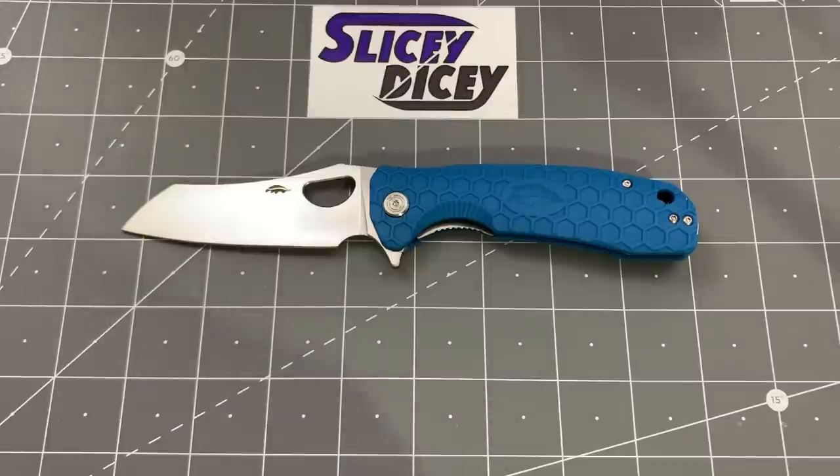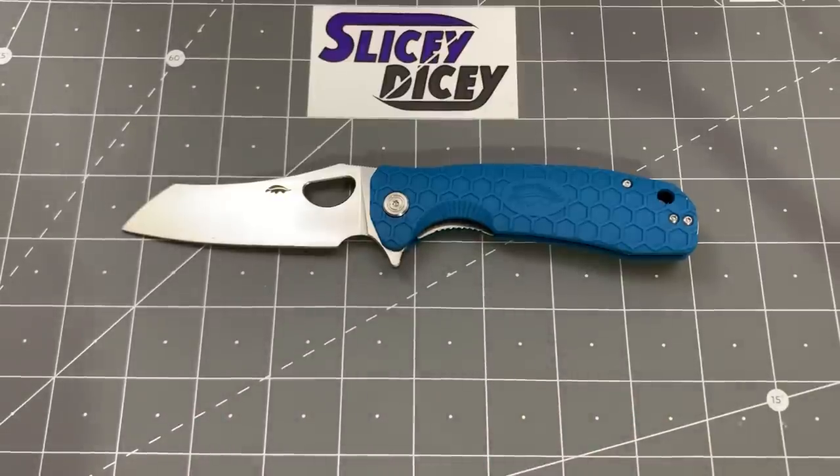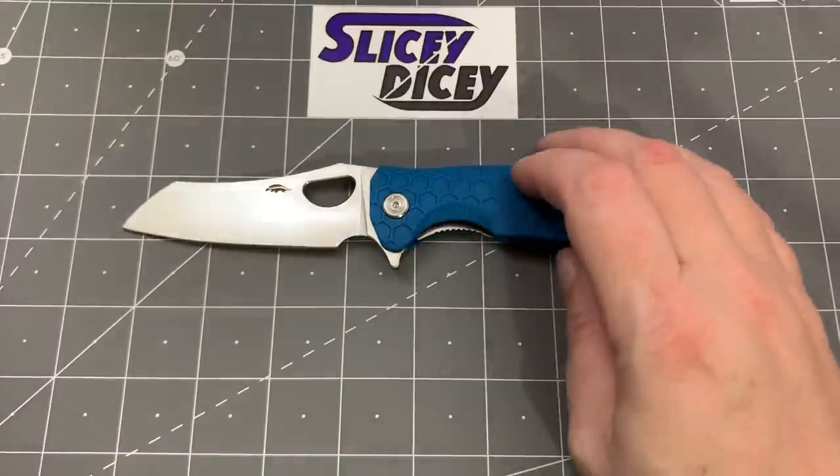I'm just going to give you a spoiler alert — one of them is probably going to be a contender for my budget knife of the year. It may not win, but it's going to be in that top 10 list. I'm recording this in early December of 2019. Let's get going with some specs and some size comparisons and all that stuff.